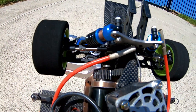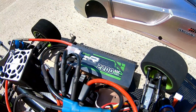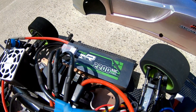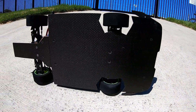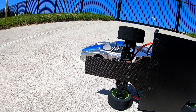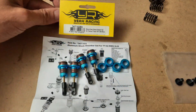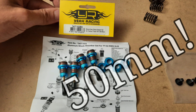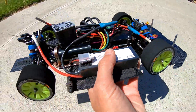Gearing is 25/30 — 25 pinion, 30 spur. The batteries I'm using today are the 2200 milliamp 50C Ovonic batteries, and there's a real quick shot of my custom carbon fiber splitter and GPS holder. The shocks are Year Racing 55 millimeter drift spec shocks and I put 80 weight oil all round, front and rear.